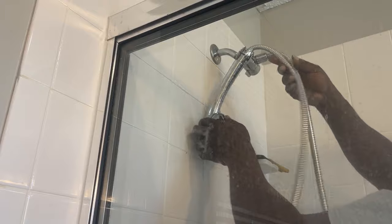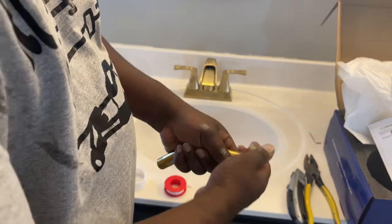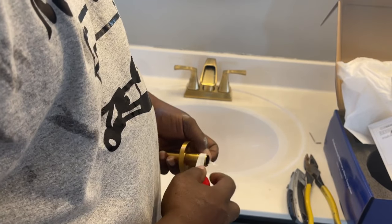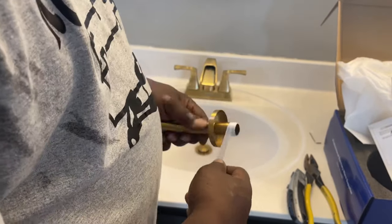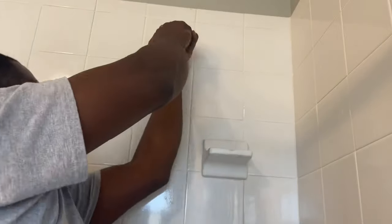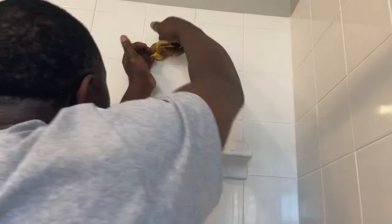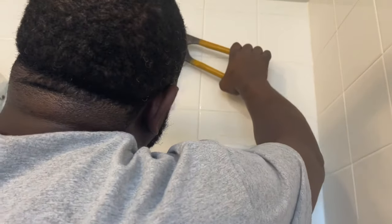Now that the valve is installed, it's just a matter of changing out the shower head. I could have used a different head, but the one that came in the kit was actually nice, so I decided to just install that one. I ran out of muscle strength trying to get the arm in place, so I just used a rag and channel locks to give me a little more leverage so I could get it lined up properly.